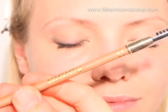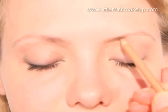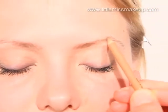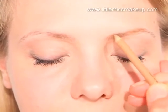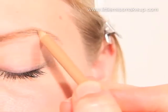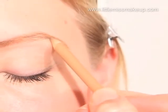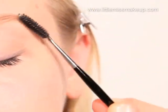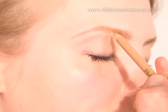To frame the eyes we're going to define and fill in the brows. Take a sizeable eyebrow pencil and softly fill in any gaps whilst establishing a good shape. For more control over where you're applying the colour, use short little strokes. Then soften the brows by brushing them through with a clean mascara wand. Repeat the same steps on the other brow.